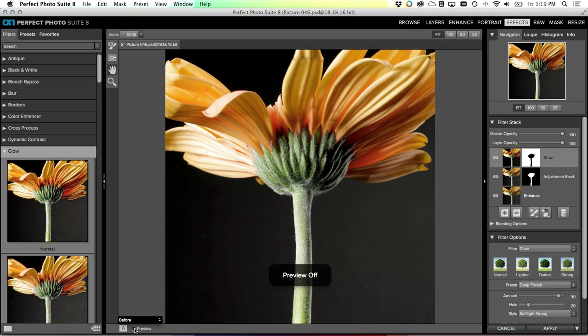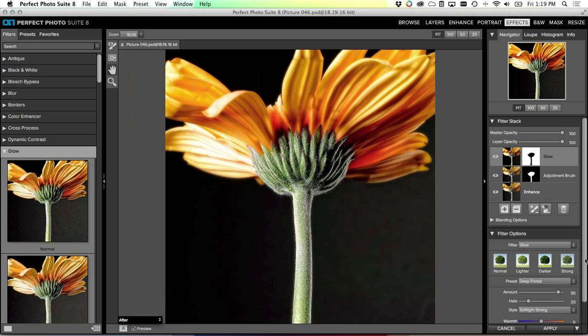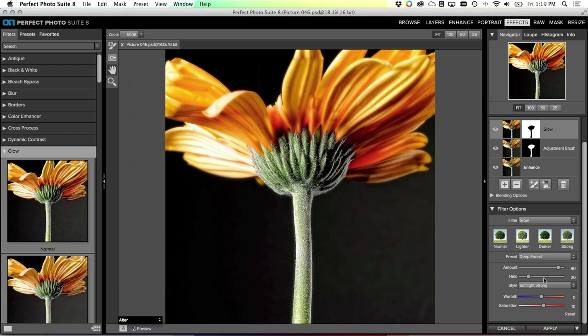There's our final image. Let's take a look at before and after - there's before and there's after. Of course you can fine-tune any of these steps - maybe I will go with just a little bit more saturation, a little bit more warmth, and a little bit stronger glow on the flower.